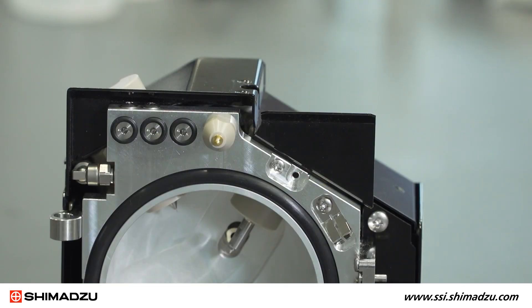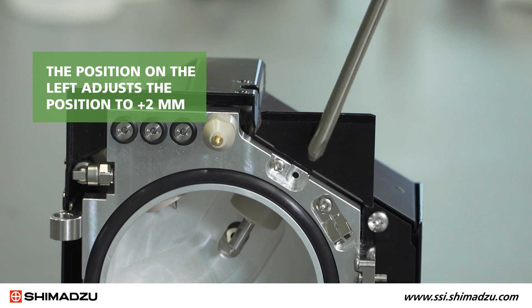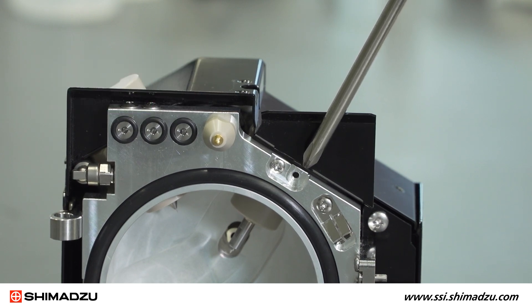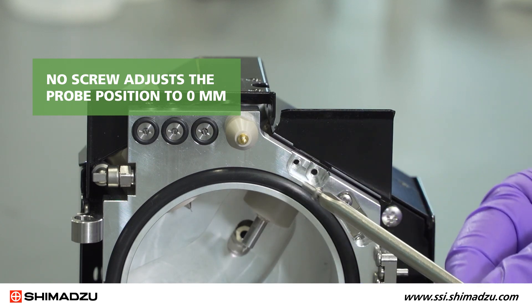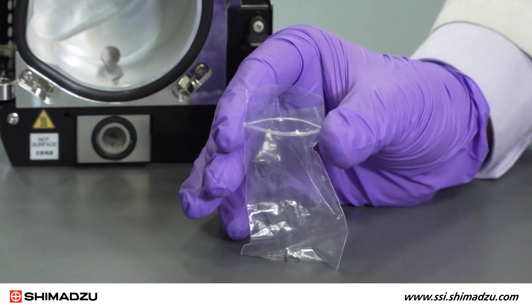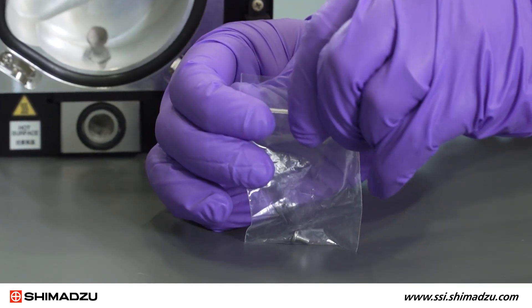The probe position can be adjusted by the position adjustment screw. The position on the left adjusts the position to plus 2 millimeters; to the right is plus 4 millimeters. No screw adjusts the probe position to 0 millimeters. Be sure to store the position adjustment screw in a secure location when adjusting the spray position to 0 millimeters.